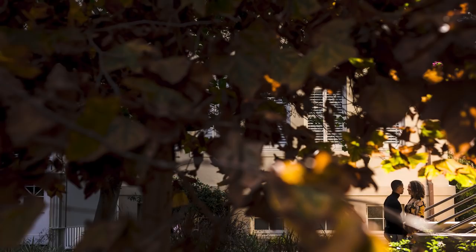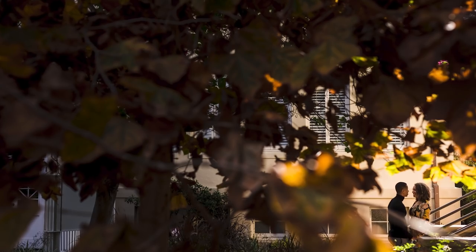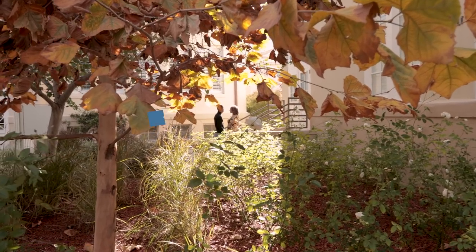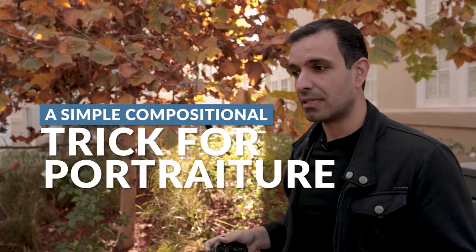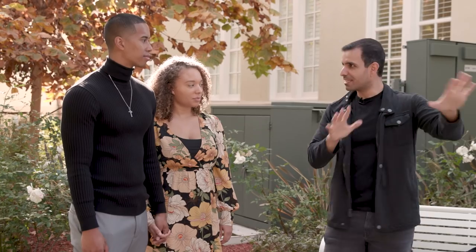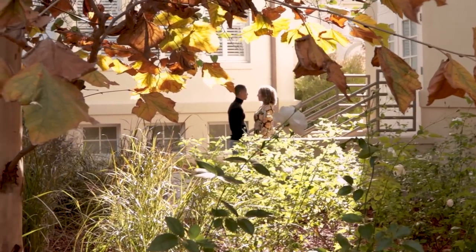In this video, we're going to be showing you a simple compositional trick that you can utilize for any of your portraits. What's up guys, my name is Pai and welcome to SLR Lounge. This is your place for no-nonsense photography education and along those lines, let's dive straight in. First, with an introduction, we have Courtney and Mari.